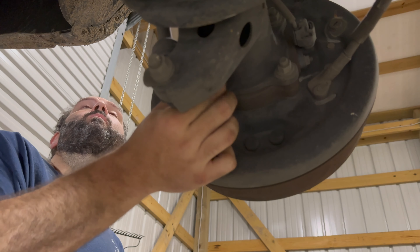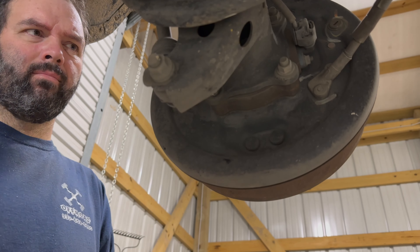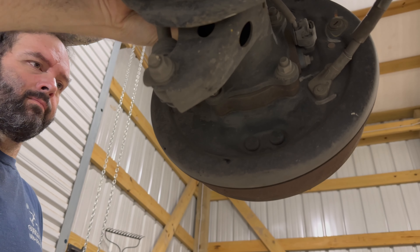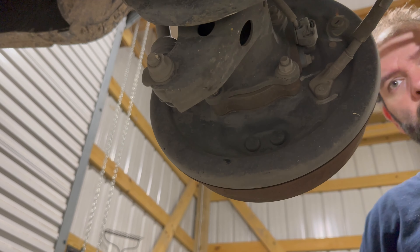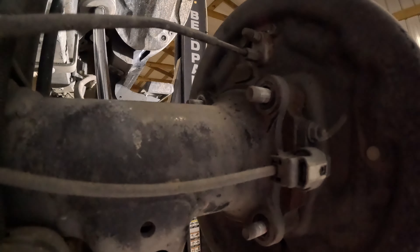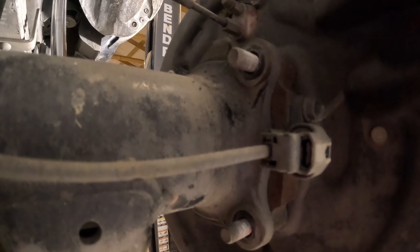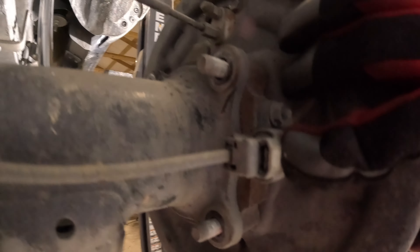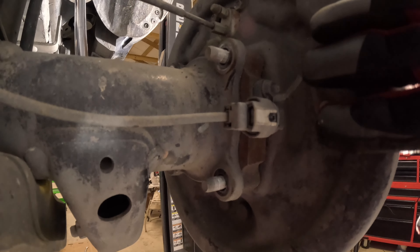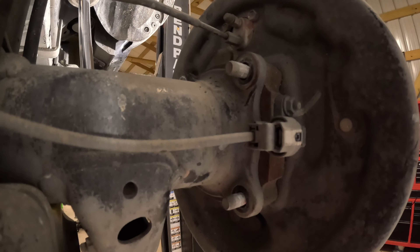We've got these four bolts we're going to be taking off. It's kind of dark, but there are four bolts on the back we'll be removing — that's a 14mm wrench. We have the sensor here we're going to take off, and then we're going to be undoing the brake line so that we can get the shafts ready to be pulled out.